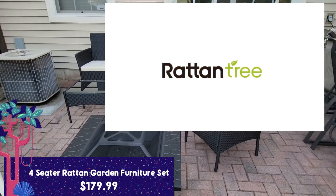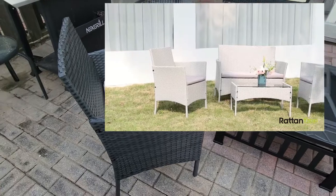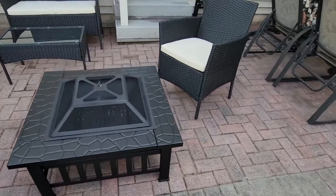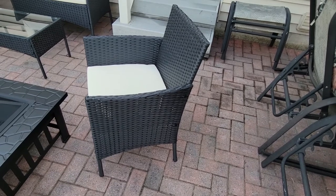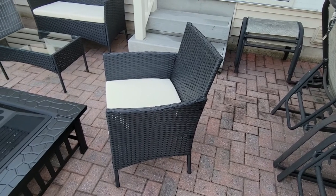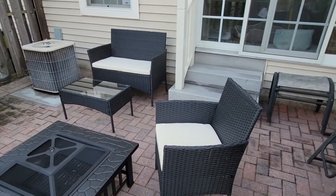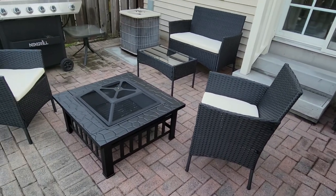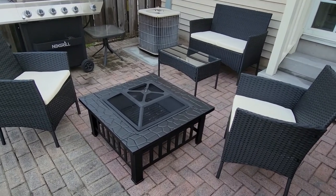It's only $179, which is absolutely ridiculously inexpensive for a set of this quality. You can put this on your front porch depending on how big your porch is — I could definitely fit the piece and the two chairs on my front porch. You can really put this on any patio in your home, front or back. I love it nestled up with my fire pit — I'll put the link to that video so you can see how we put that together.